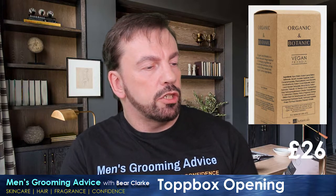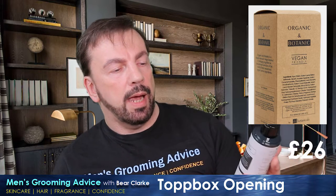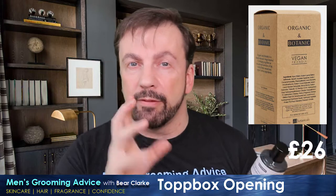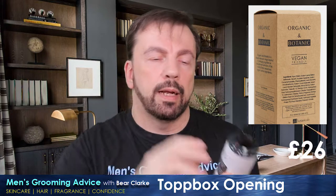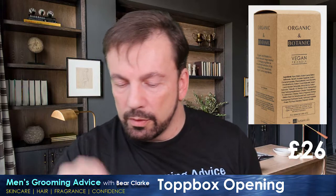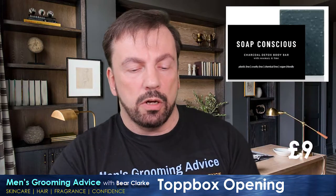Next we have the Organic & Botanic caffeine-enriched shampoo. Being a stimulator of hair growth, the ingredient aims to hold hair loss and attempts to regain hair where it was lost. Twenty-six pounds for this shampoo. I've recently paid £26 for a shampoo — my favourite by Paul Mitchell — but that was a one-litre bottle with a pump dispenser. This would have to seriously impress me to justify spending that on a bottle this size.